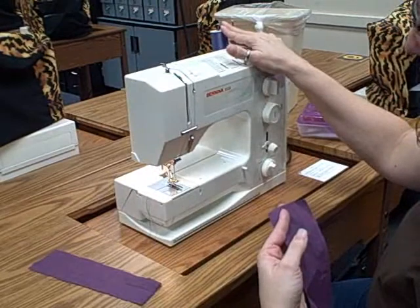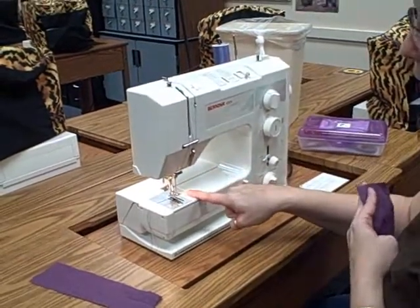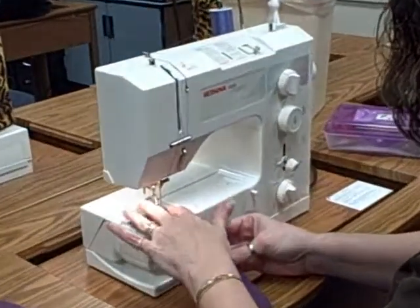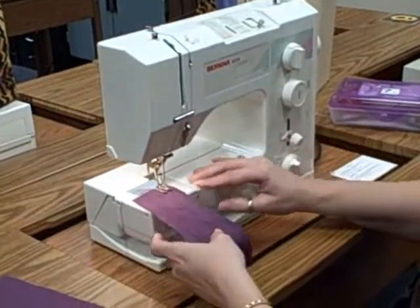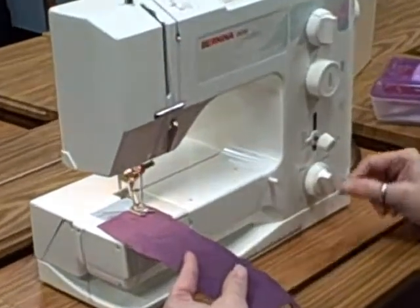You already have your machine threaded, you have this piece of tape — remember this is your 5/8-inch seam allowance — so you're going to put this right at the edge even with your tape. You're going to put your presser foot down, and you're going to make a 5/8-inch seam, taking a stitch all the way down the length of your fabric.